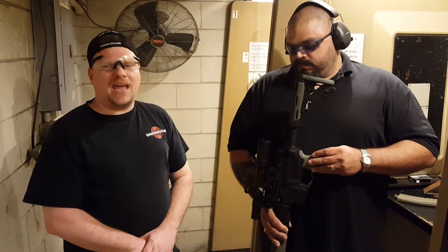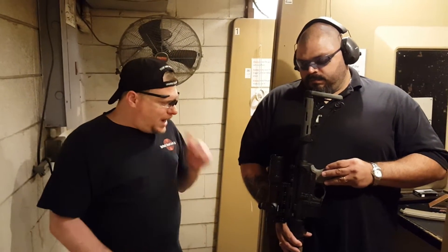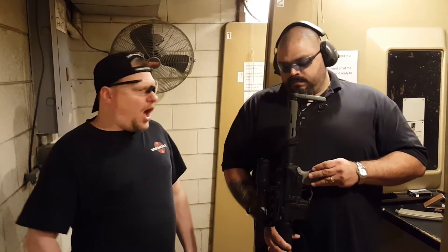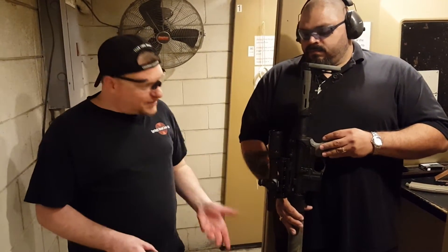David's right-handed but left-eye dominant. What happens is instructors a lot of times like to come up with a fix or put a band-aid on it, but not necessarily a really good solution. Most shooters are forced to shoot either right-eye dominant or left-handed in order to use a rifle. But what we've done on David's rifle is mounted this scope using an offset mount technique so that David can shoot right-handed and sight it in with his left eye.